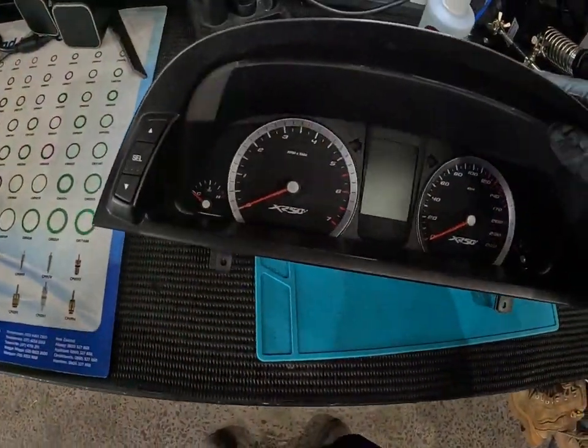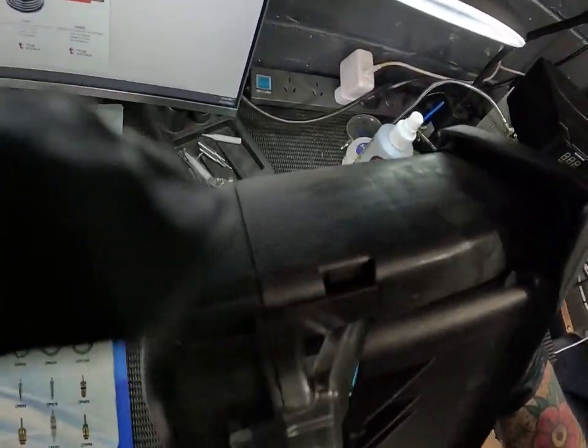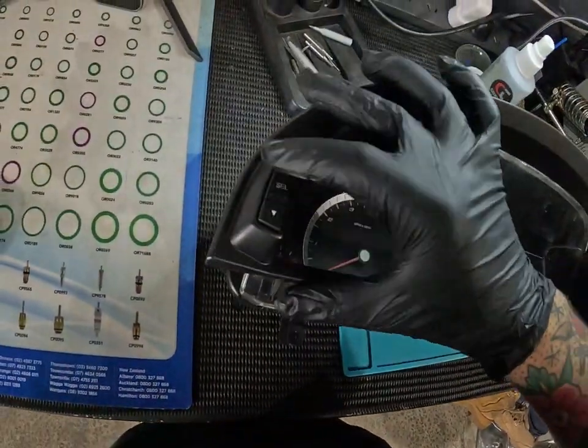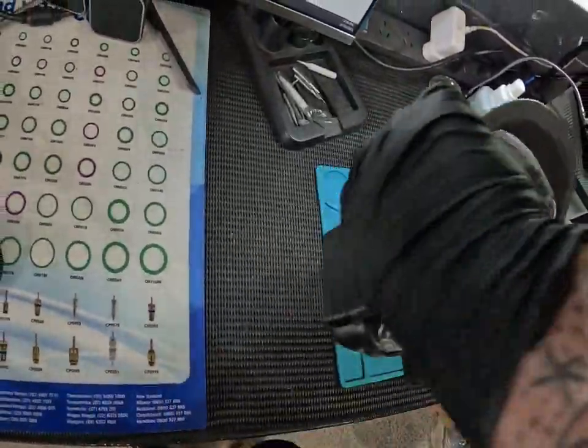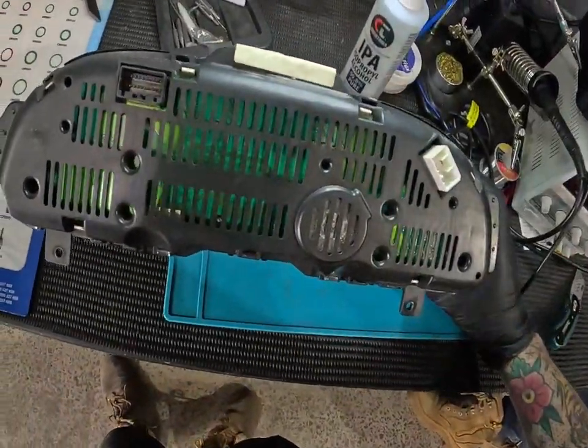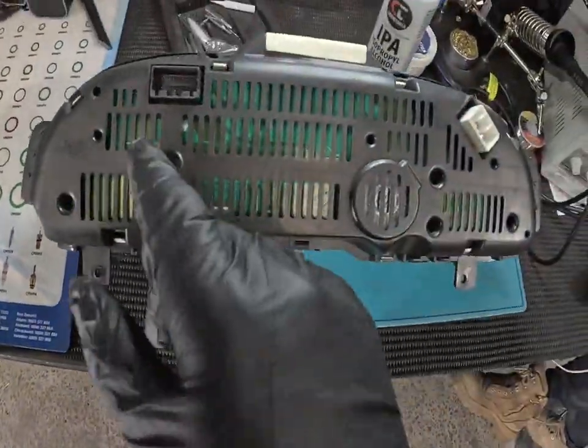We've got our cluster out of the car, as you can see. These are a bit fiddly to get apart. You've got to pop these side covers off here, take the buttons out, then we can get this front fascia off, get the rear fascia off. We have to pop all the needles off to get to the front side of the board to reflow these connectors.